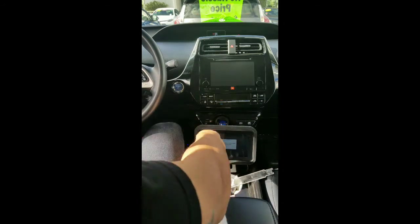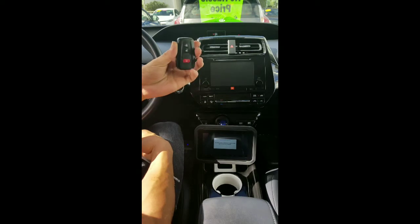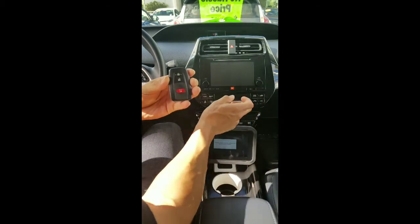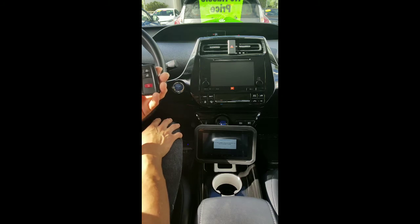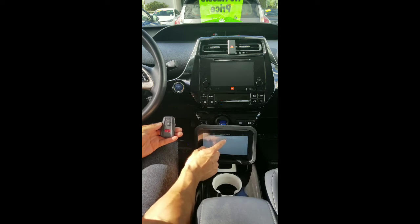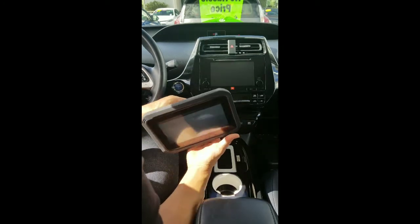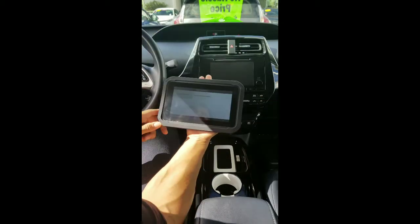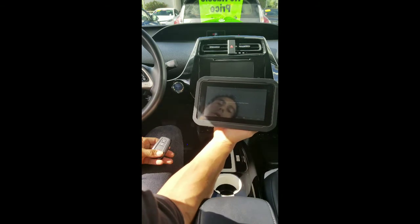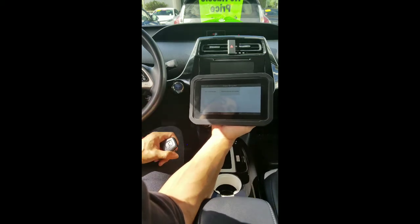Instead of doing the original key that was working, I'm going to go in with the used second key that we're adding to the system. Because I already reset the ECU, there are no keys programmed to this car right now. I'll press OK, go to program smart key after resetting, pick the tablet back up — it says use a new smart key. Program success.